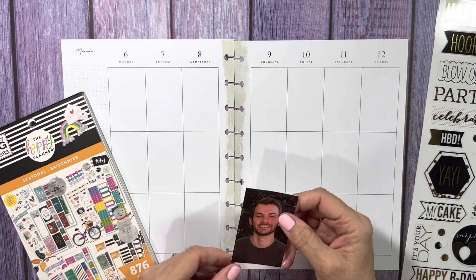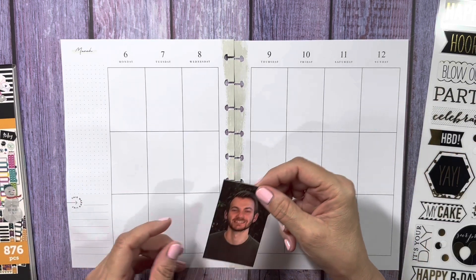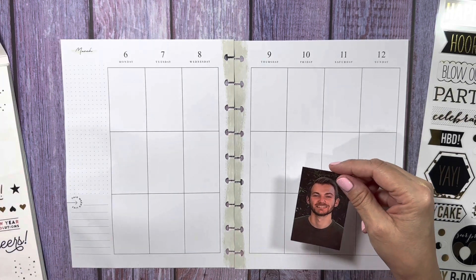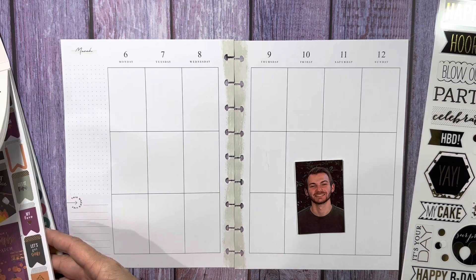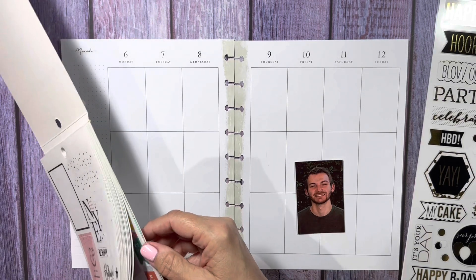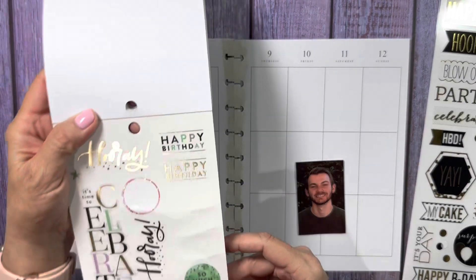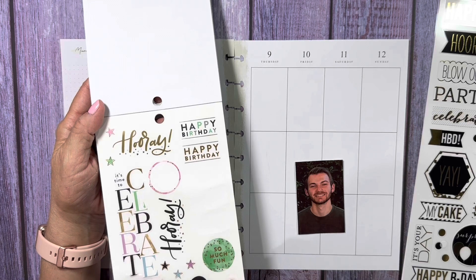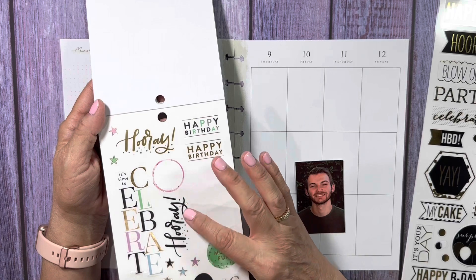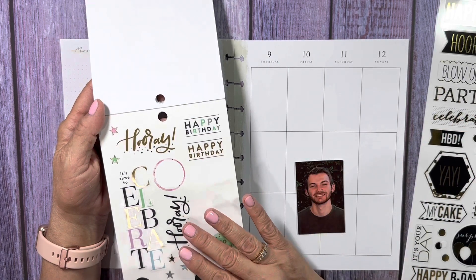Okay, let's get going, let's get the party started. So I have a page that I had marked that has a lot of great birthday stickers with gold and black in them, or just gold, or just black, and I thought they would coordinate nicely, so I'm going to use some of these.